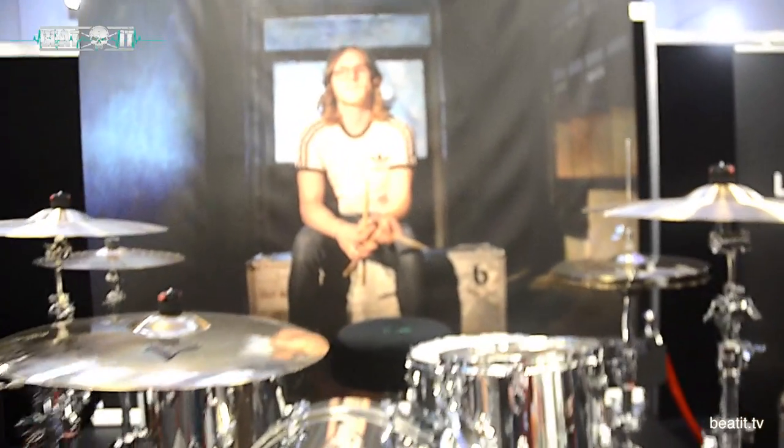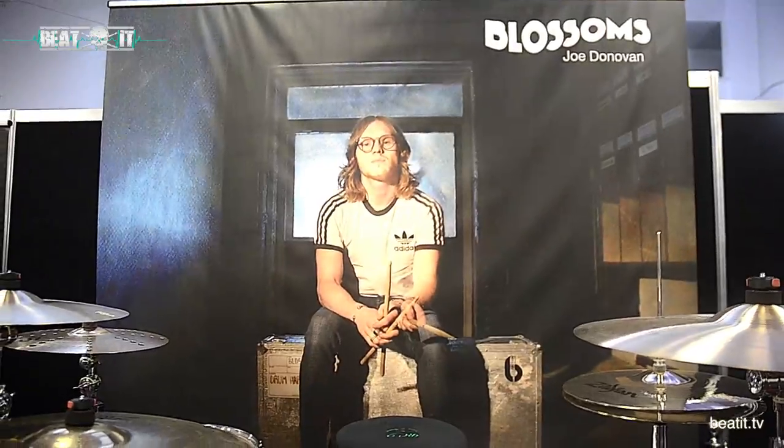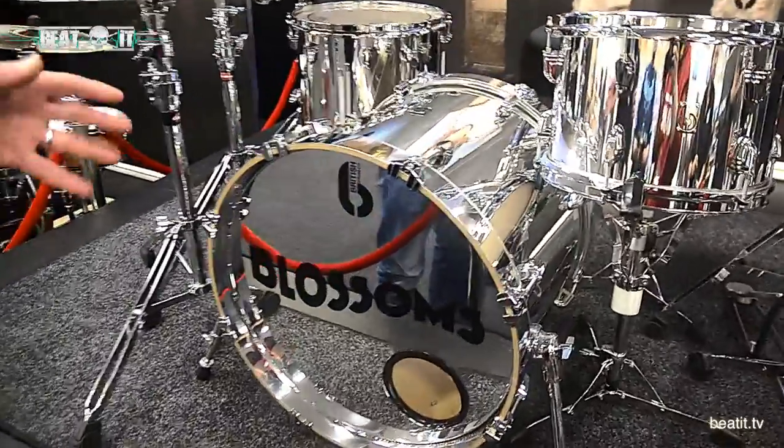Over here is our centrepiece — this is Joe Donovan from the Blossoms' kit. This is a Legend series drum set, which I'll talk about on the next kit we get to. This is finished in a mirror chrome polished-style aluminium outer wrap.